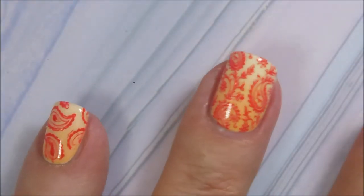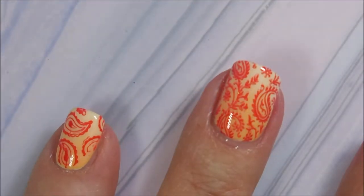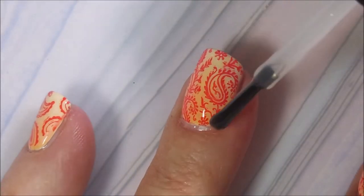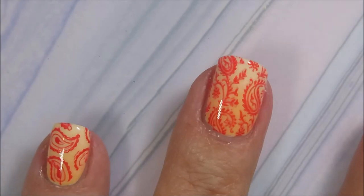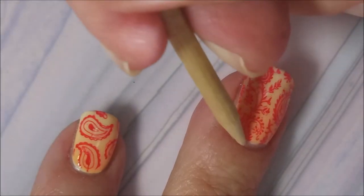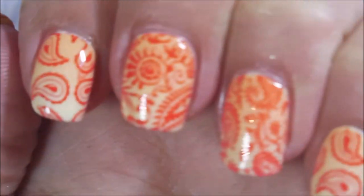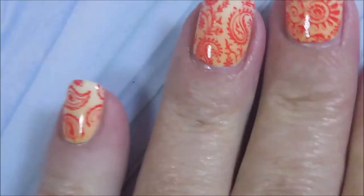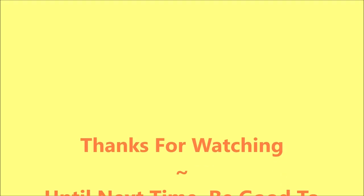I'm going to top this one with some Posh Top Coat — nice glossy top coat to seal that design in. And we're going to break Woody out again for a little bit of cleaning. And here is my final manicure — my swatch photo is coming up. I hope you enjoyed this one. Leave me a comment, let me know what you think about it. Thanks for watching and until next time, be good to yourself. I'll talk to you soon. Bye.